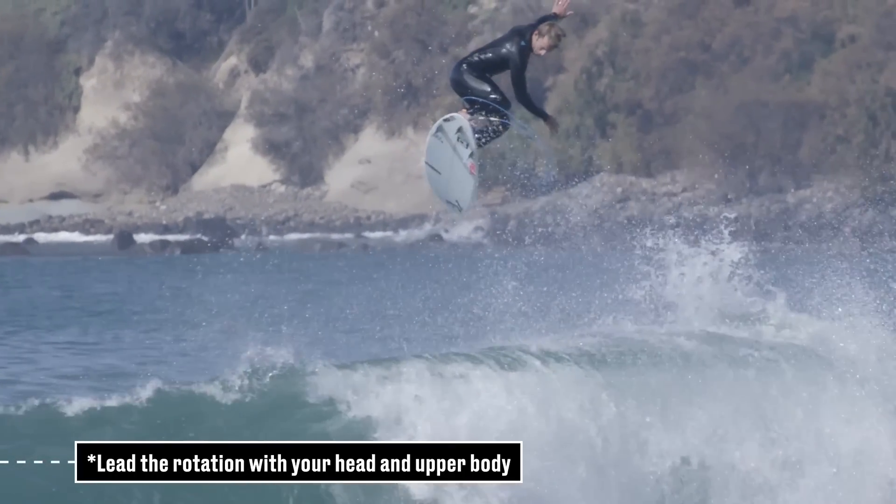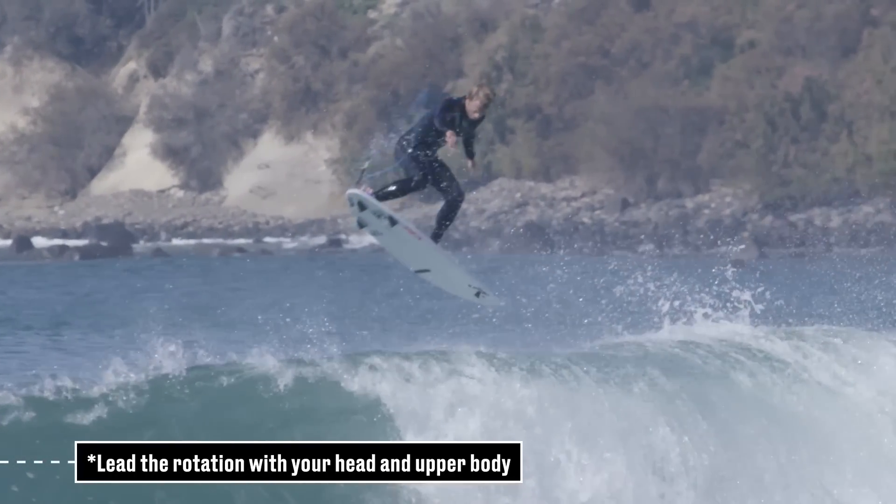You want to get your shoulders, your arms, and everything ahead of your board, because wherever your shoulders and your head are going, your legs and everything follow.